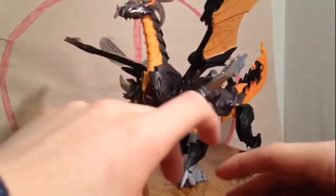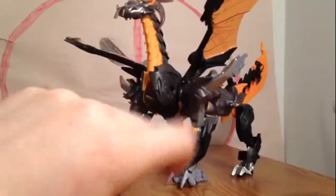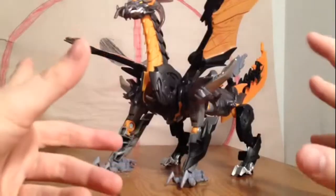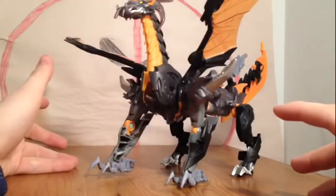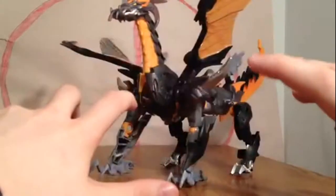A lot of people are saying this is like the Voyager Predaking, not Voyager — Scout Class Predaking. I don't have the Scout Class Predaking, so I couldn't tell you. Anyway, before I talk about the figure himself, I'm going to show you some size comparisons.